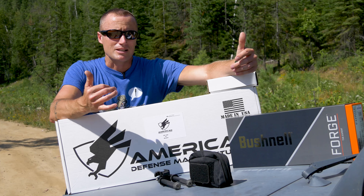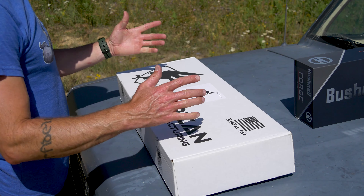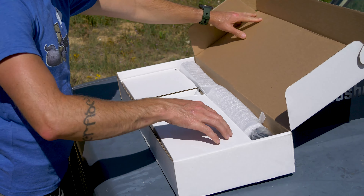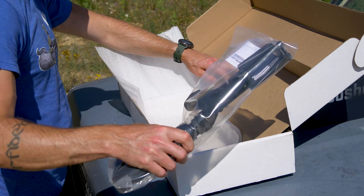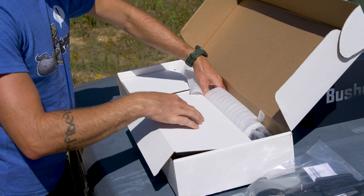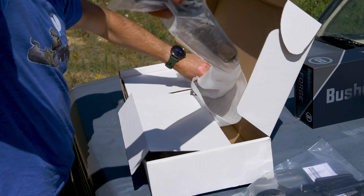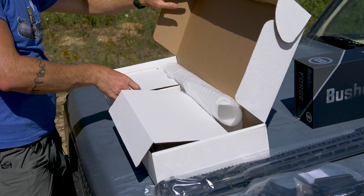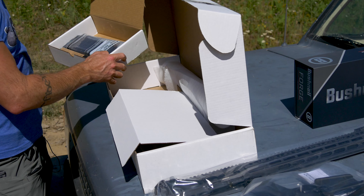I'm going to go ahead and get this stuff put together and we'll take it out. We'll start with this guy right here — pretty awesome rifle, still in the packaging. There's our little receiver, got our upper, and looks like all our extras.